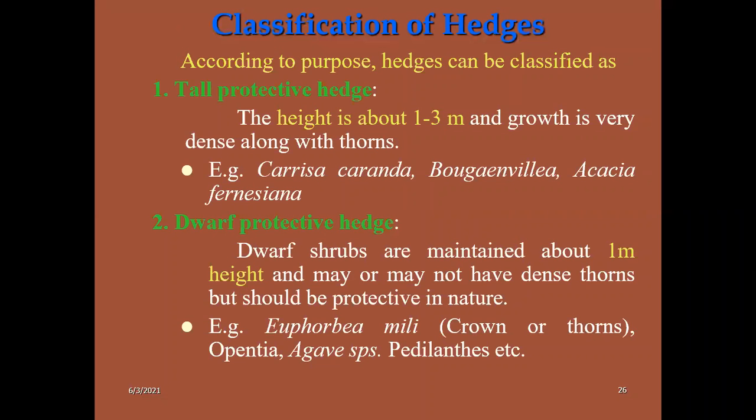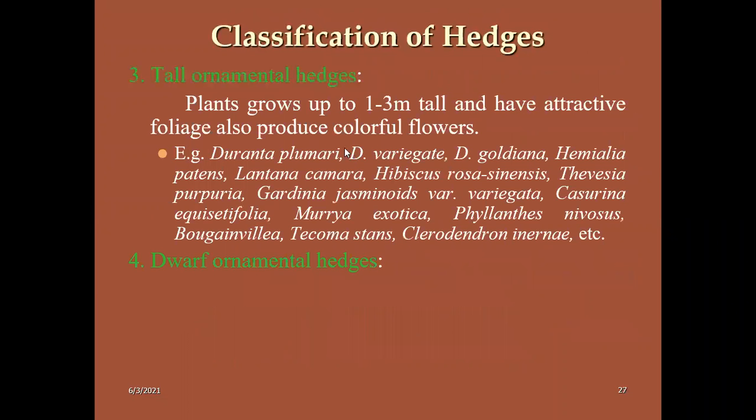You need to remember all these examples as they are very essential and exact questions can be expected in competitive exams. Then tall ornamental plants: here also the height is maintained at 1 to 3 meters tall. Plants used: Duranta species — Duranta plumieri, variegata, goldiana. For the Himalayan region we use Lantana, Hibiscus, and Thevetia. These are all important tall ornamental hedges.